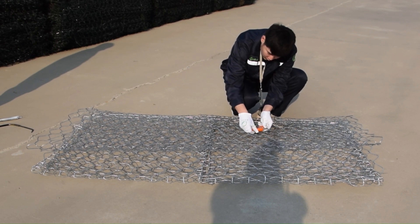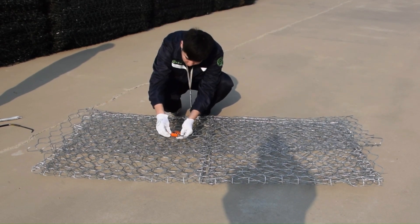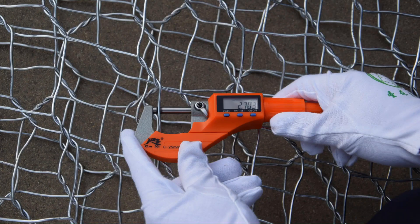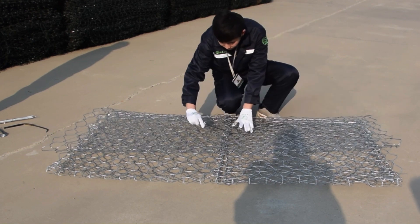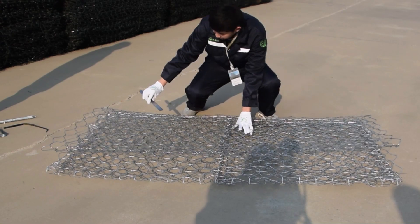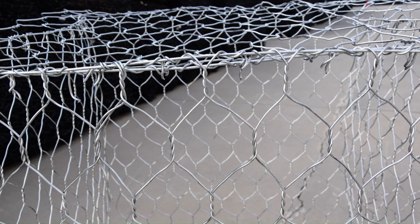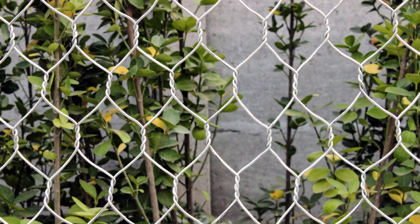First thing first, let's measure the hexagonal gabion basket wire diameter and wire mesh hole opening, ensuring that the gabion mesh size and wire diameter match the design specifications. This is crucial for guaranteeing stability and tensile strength. It's also important to inspect the surface treatment of the gabion mesh. The zinc quantity and quality of the galvanized wire mesh play a crucial role in determining its corrosion resistance and overall longevity.